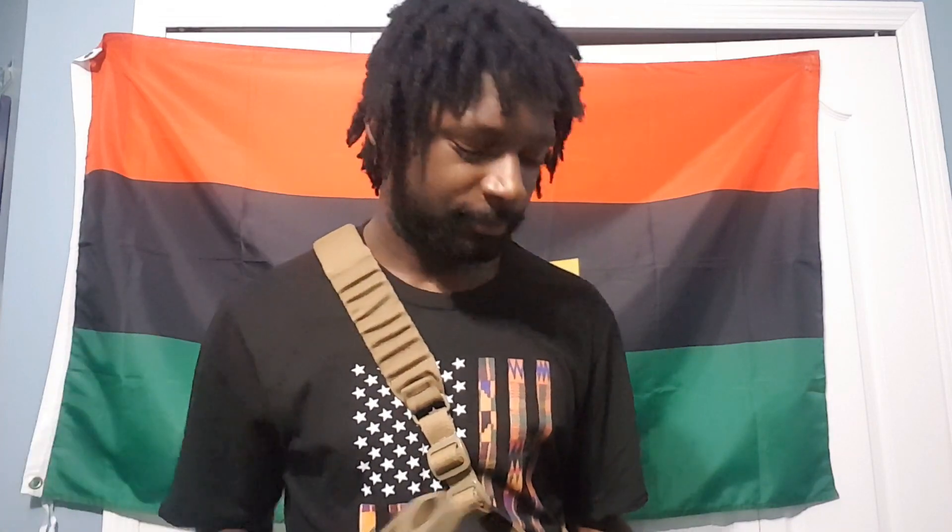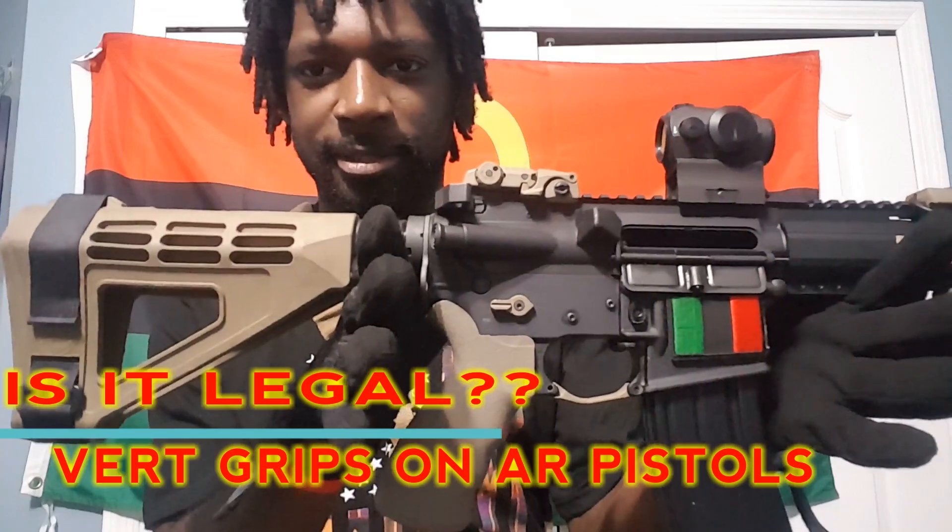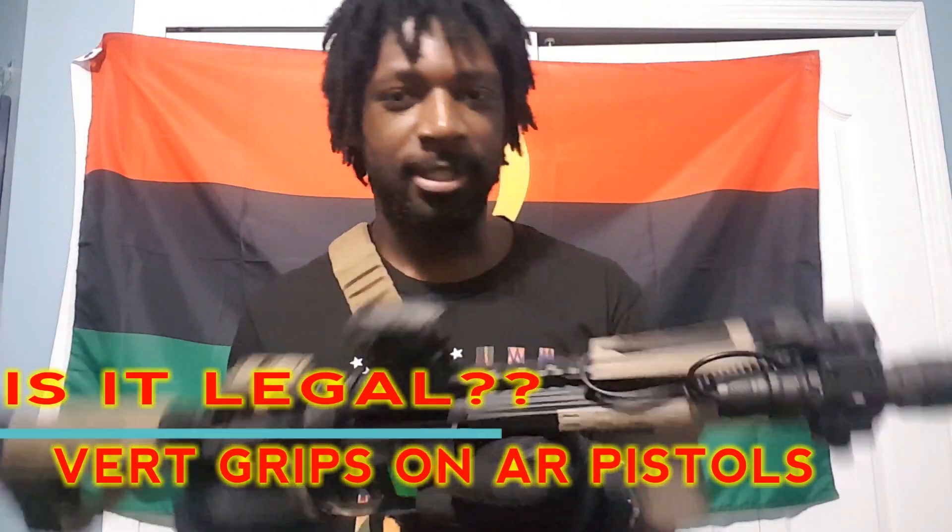Good afternoon YouTube community. Today I'm talking about a question I get a lot because of the way I have my firearm set up: vertical grips on AR pistols. Is it legal? Yes, it is legal, only if your pistol is over 26 inches overall.